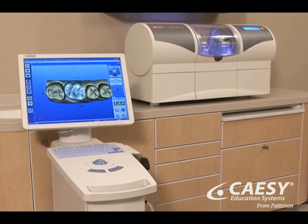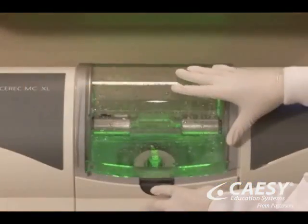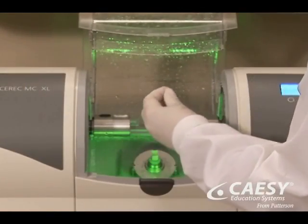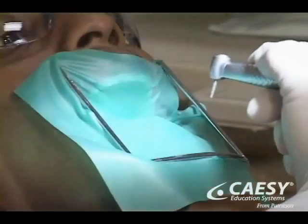This is CEREC, a powerful computer-aided design and manufacturing technology in dentistry. This CAD-CAM technology allows us to custom fabricate tooth-colored restorations — crowns, onlays, and veneers — right here in our office, all in a single appointment.